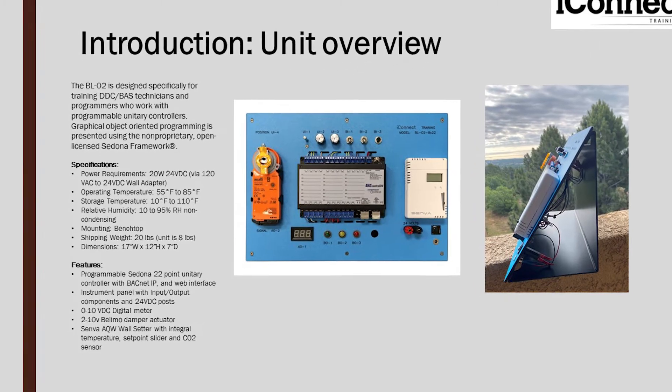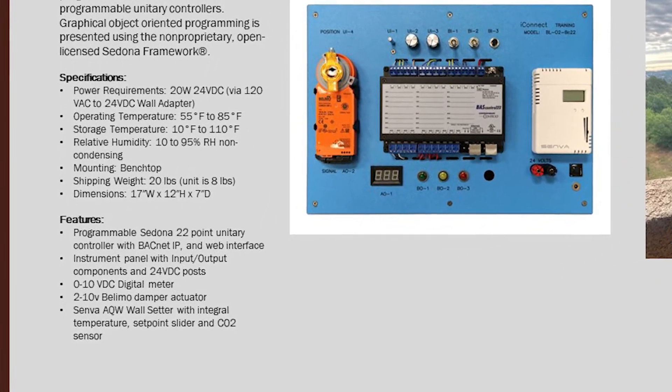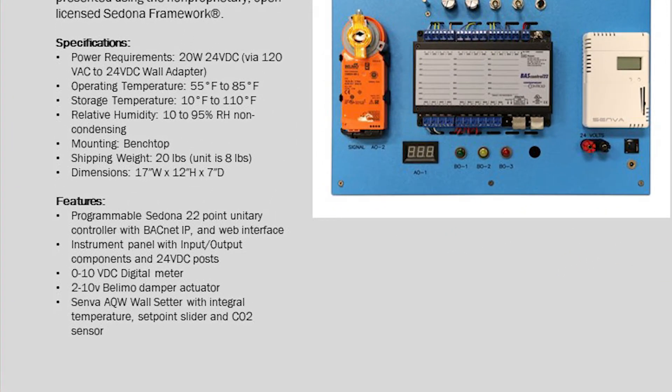On this slide you can see some of the specifications and features. Now let's look at the actual unit.